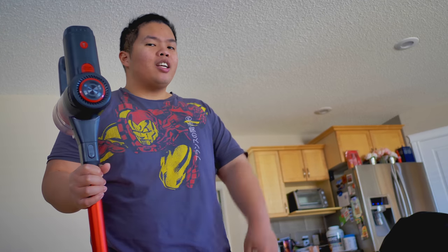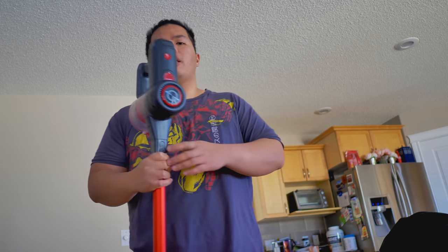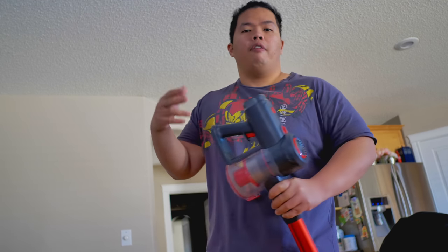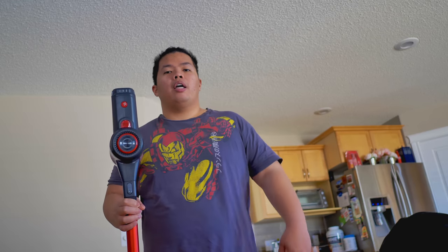That's it for today guys, thanks for watching. I hope I was able to help you in your choice on a stick vacuum. I definitely recommend this one because of the many functions and attachments, plus how powerful it is and how long the battery lasts. If you want to get one, I'll link it down below — it is an affiliate link, so it does help out the channel. Make sure to hit that subscribe button below and see you guys next time — peace out!